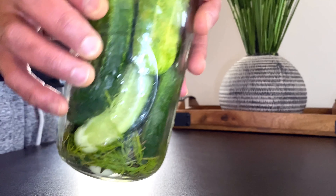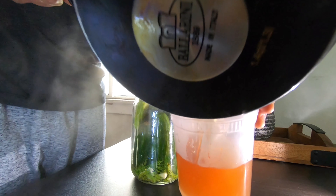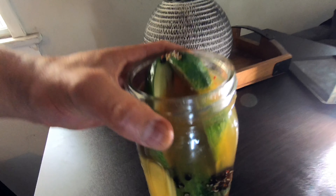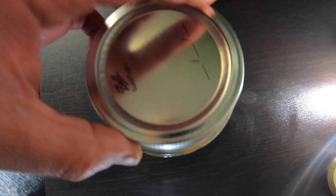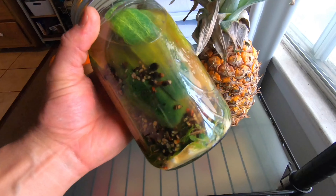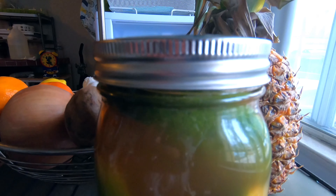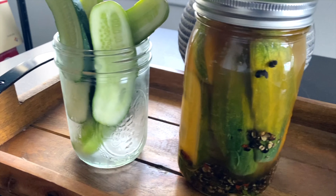Once you got them all stuffed in there, let's add the brine. I like to add my brine to a separate cup just so it's easier to add to the mason jar, but you can do this however you like. Once you have it in there, put the top on, seal it up nice and tight. Let it cool to room temperature, put it in the refrigerator for 72 hours — 3 days — and there you go. Fresh dill pickles.